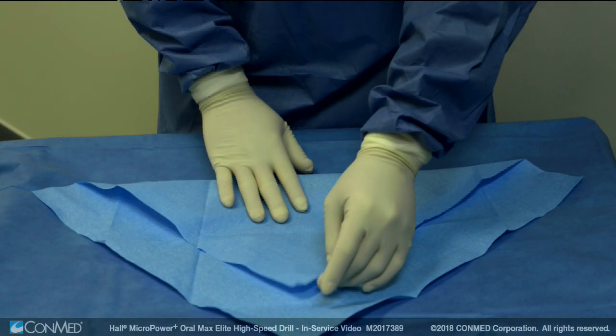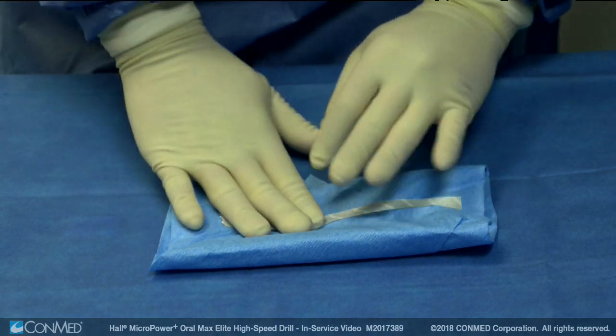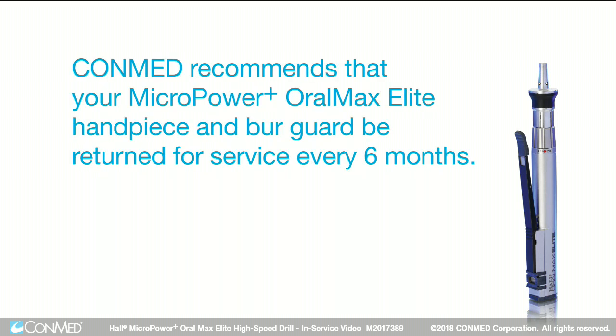Sterilization in a sealed pouch traps moisture which can cause damage. Sterilization can be completed using an FDA-cleared sterilization wrap or sterilization tray. Refer to your Micropower Plus instruction manual's sterilization instructions to confirm the minimum temperature, exposure, and dry cycle times specific to your steam sterilization method.